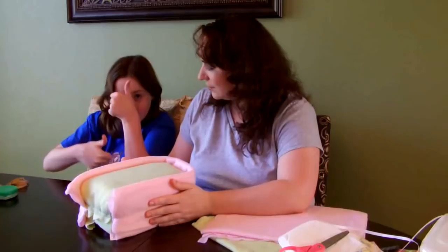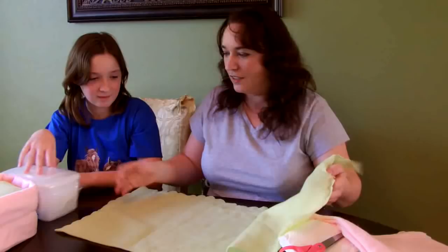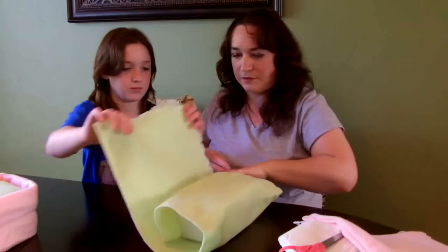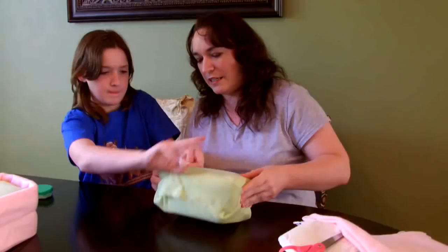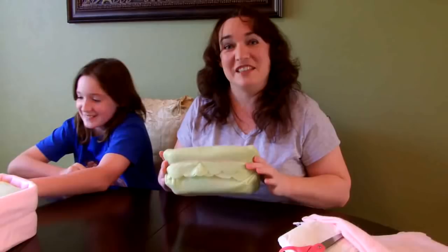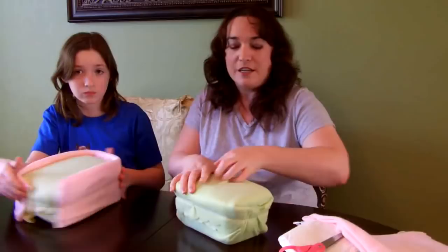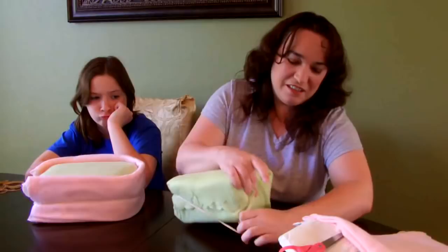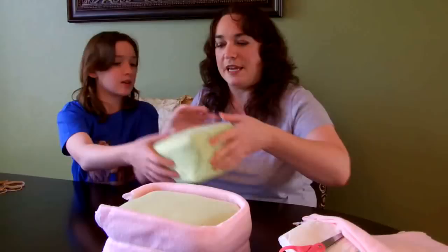The next step is to take our diaper wipes and another receiving blanket and cover your box of wipes. You can either do it going across the top and around the bottom, whichever way. I actually like it not to show in the finished product, so I'm going to go across the top and along the bottom. Then you'll take this white container and lay it over the head of the bassinet.